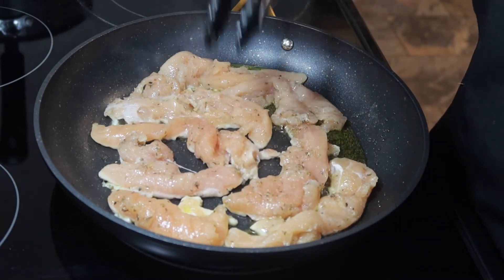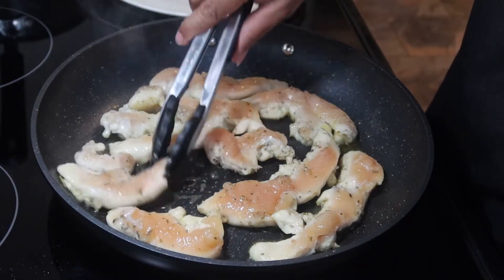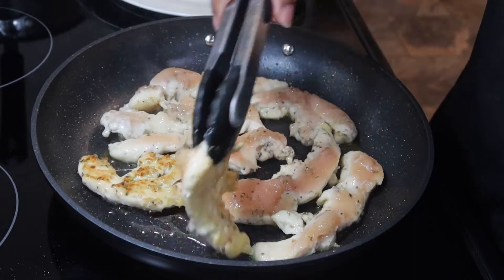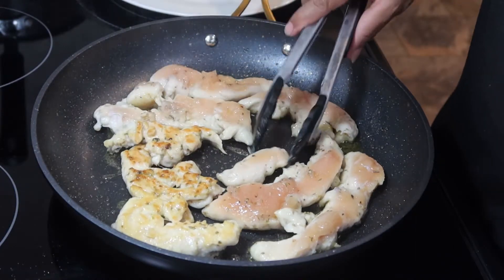Now you want to let these cook until they brown up. Now we're going to go ahead and flip our chicken over — as you can see, they have a nice golden brown color to them.